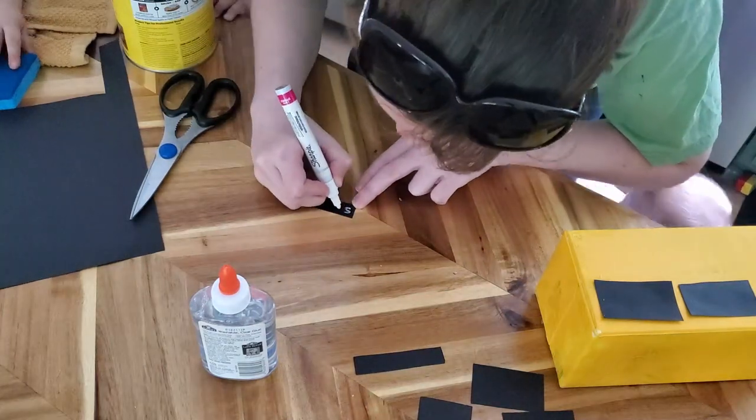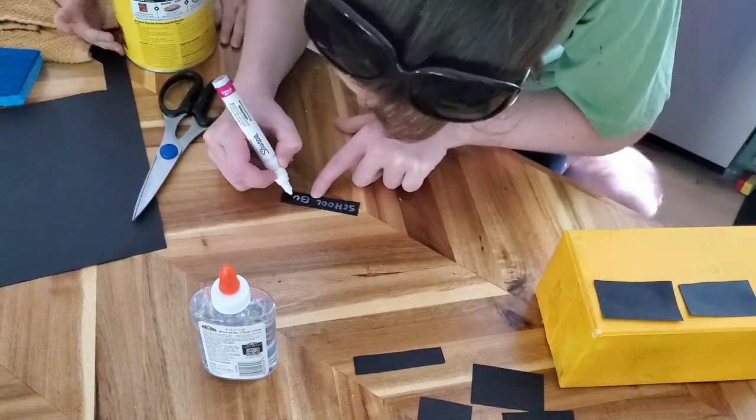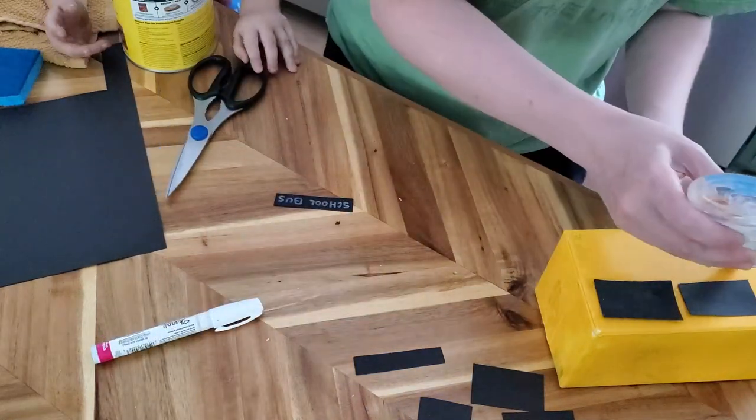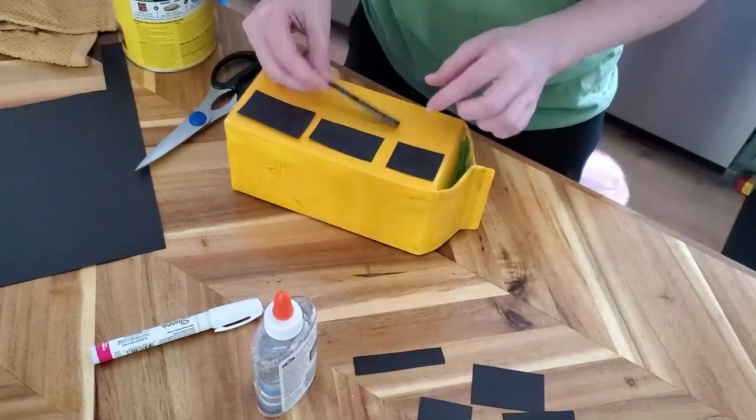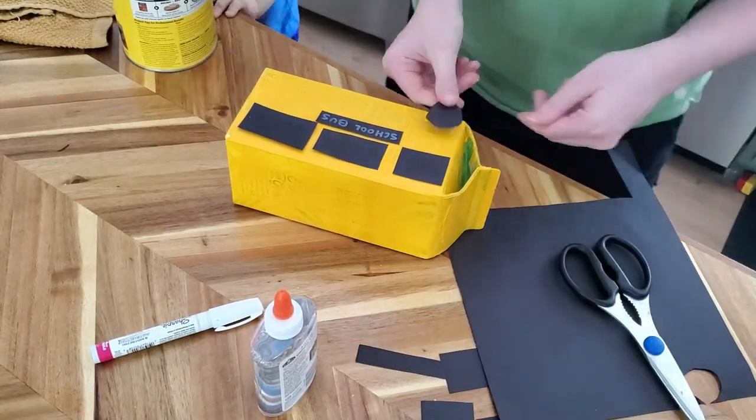Now we needed a little label because he wanted it to say 'school bus,' because obviously that's what it's called! I happened to have a white Sharpie, and it worked out really well for white against the black paper. You can't have a bus without a label.